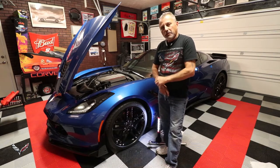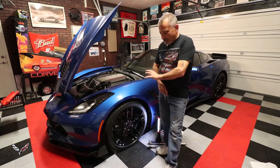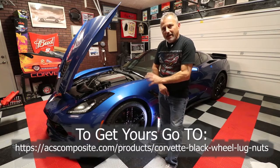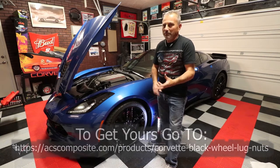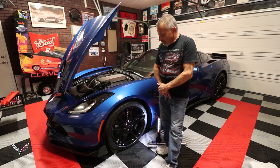Her car is a 2016 Stingray Z51 that came with the black wheels, and that's great that they come with the black wheels, but the lug nuts are chrome, so they kind of stand out — they don't really blend in with the wheel.